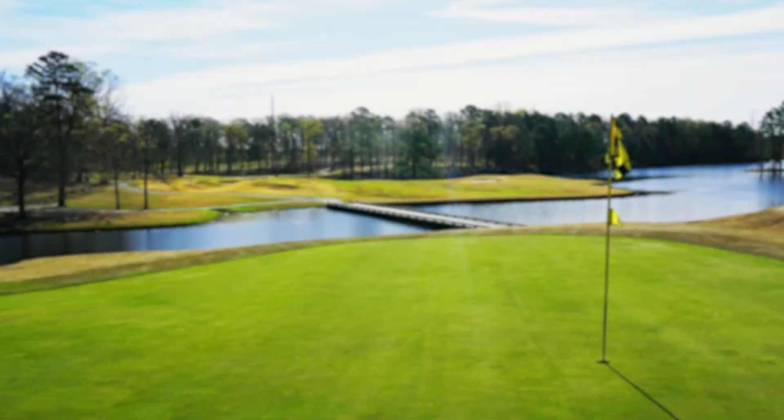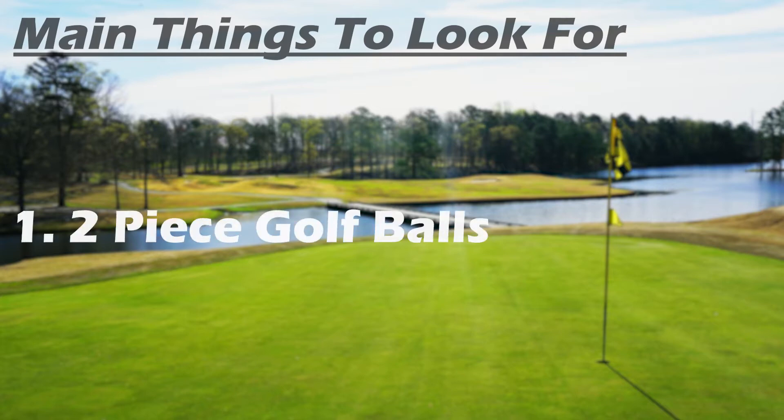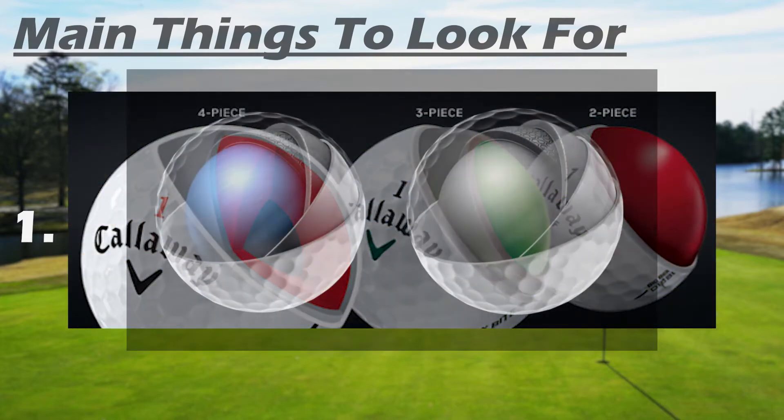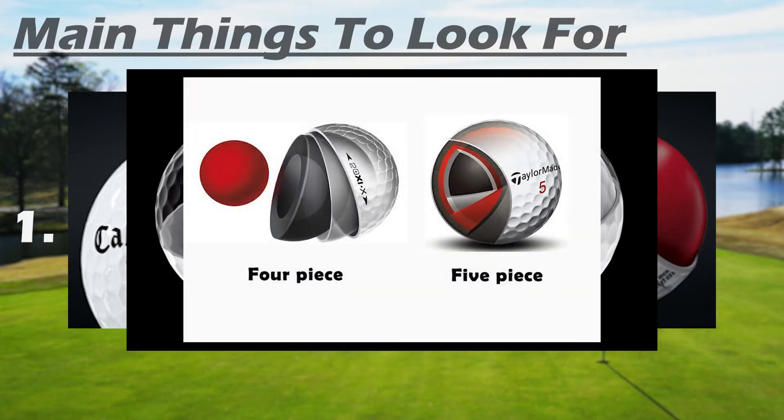To get started, we are first going to talk about the main things to look for when you are purchasing a golf ball. For us amateurs and beginners, the first thing you should be looking for are two-piece golf balls. Golf balls come in different amounts of layers, ranging from two to five pieces, and the more layers you have the more spin you will receive off the ball.